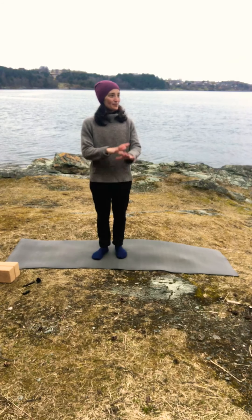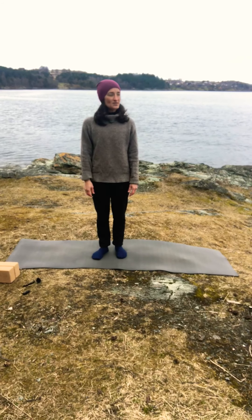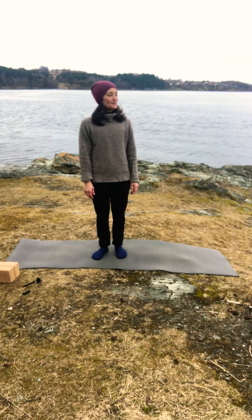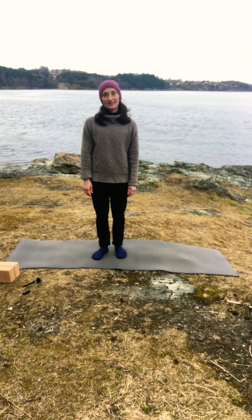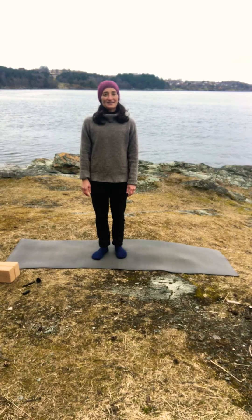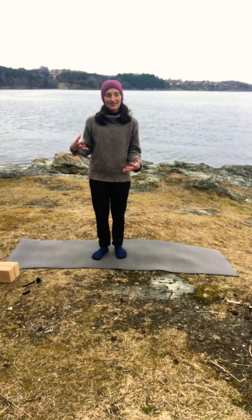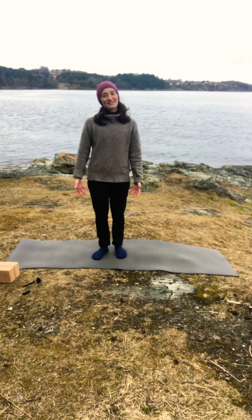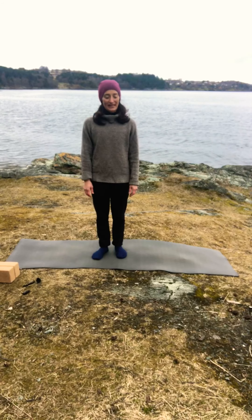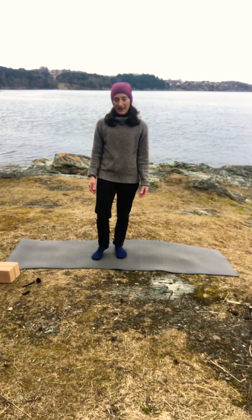This is a beautiful place, not very far from my home. This is a real Norwegian fjord, and here in Norway it's still the end of winter. We've had a couple of days with the feeling of spring — the sun was out and you could feel it warming already — and then today we're back to cloudy weather and the temperature drops again.